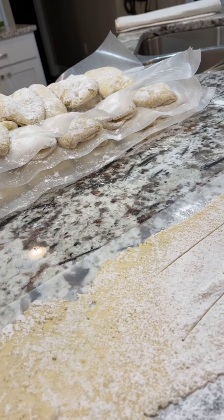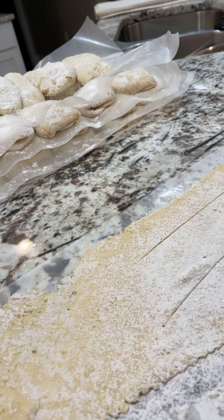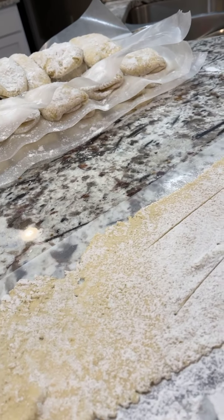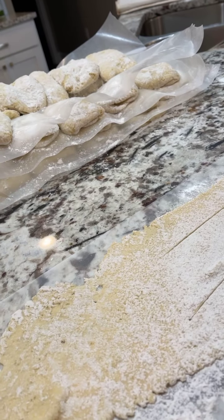So that's part two of dumpling rolling. If you missed part one, it's on Facebook — just go to my page and find it. I'm also trying to post these on YouTube because a lot of people have asked me how I do the dumplings. This is the dough part of it. The chicken and dumplings — that's a different video, or will be eventually.